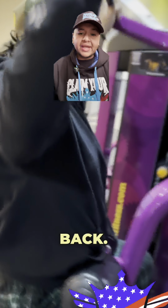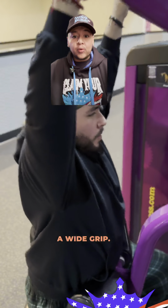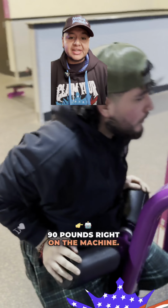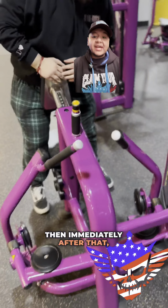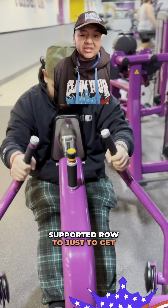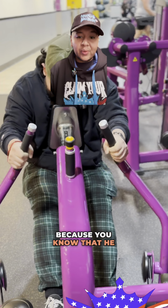Then immediately he likes to do back — a simple lat pulldown. He says himself that he prefers a wide grip, with about 90 pounds on the machine. Then immediately after that, he likes to do a chest-supported row to get the full back done, straight to failure, because he needs a good back to carry the company.